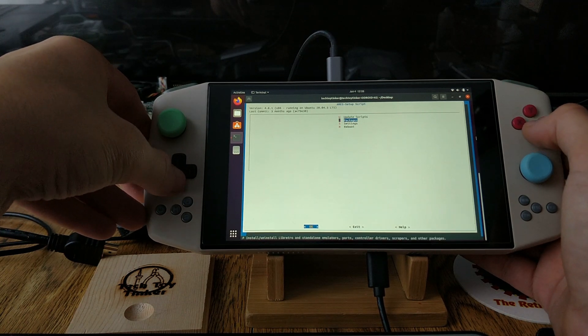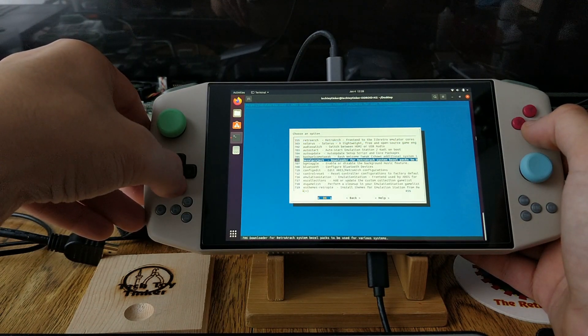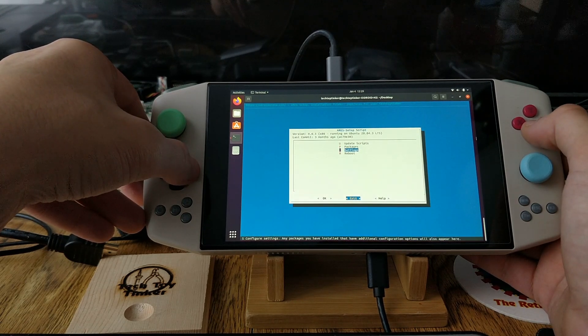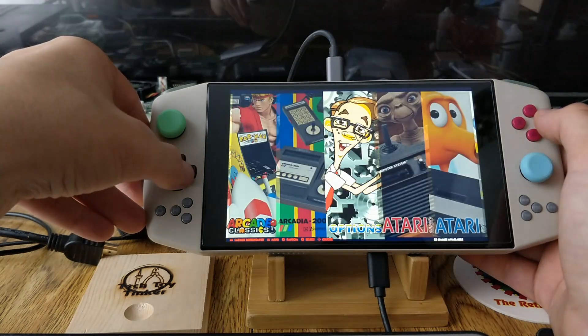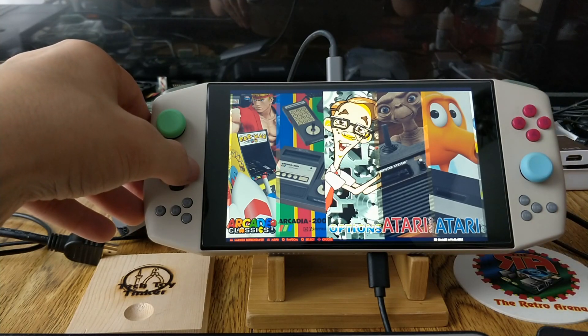You launch Aries Setup or Retro Arena Setup and you're greeted by this screen. You can update all of your cores, your emulators, RetroArch itself. You can play with your settings — launching images, reset controls, play with RetroArch settings. You can also directly launch the RetroArch GUI from here, update your themes, and download themes from Hursty.